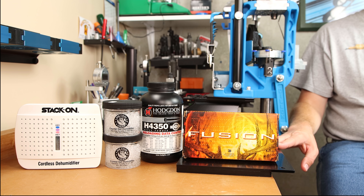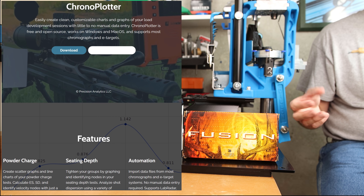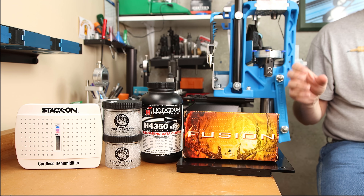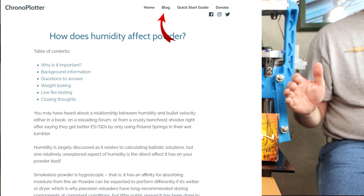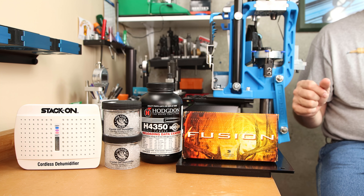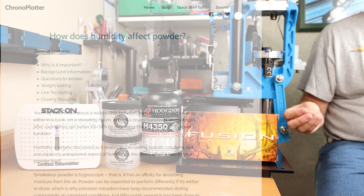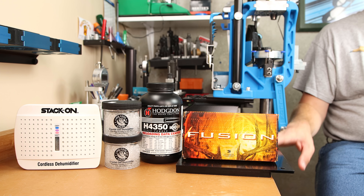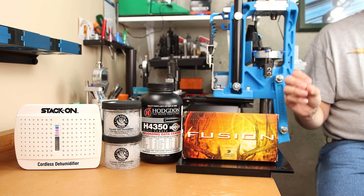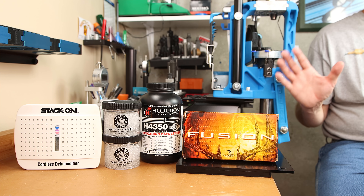The other humidity data I want to discuss comes from someone else. If you've been watching F-Class John videos, he did a quick video on software called Chronoplotter — so I went to check it out. On that site there's a blog which I usually ignore, but if you care about this subject you should check it out. The headline: 'How does humidity affect powder?' — so I instantly had to investigate. The testing Mike discusses was similar to what I had done but far more detailed. I want to specify: this is not my data, but it so closely follows my experience that I wanted to share it.